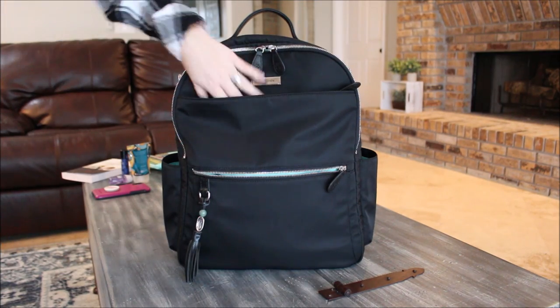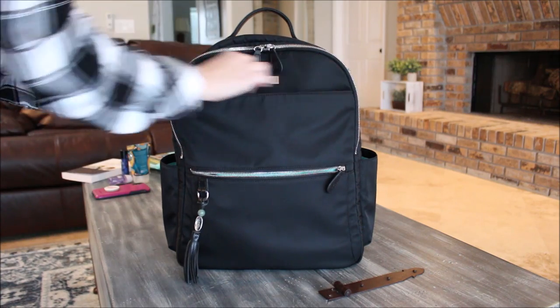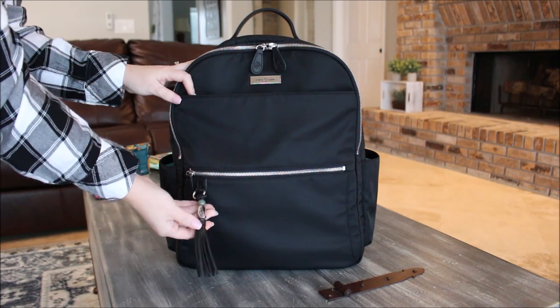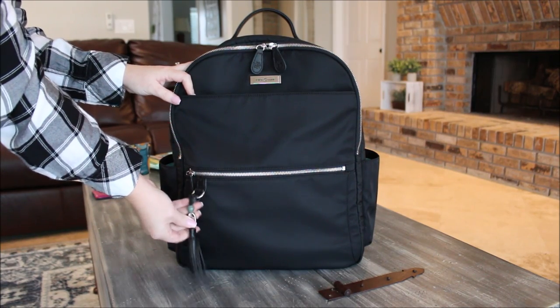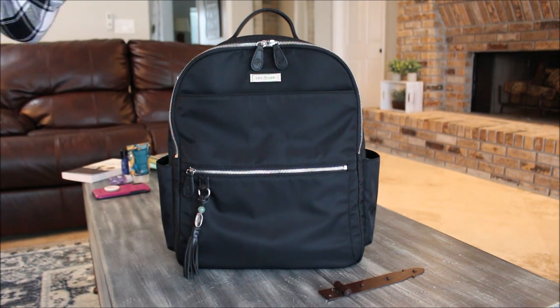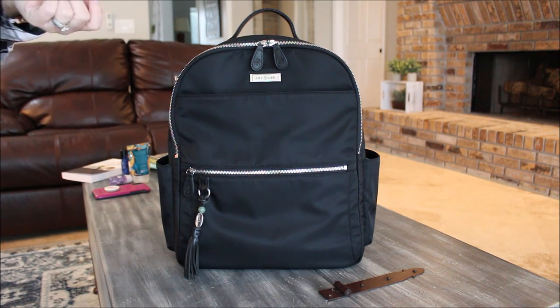I put things in this front pocket that I would grab most often on an airplane. You can also fit a wallet, your passport — everything you'd need right there on the front of the bag. The Lily Jade tassel hangs out on the front as well.